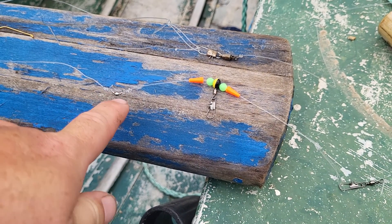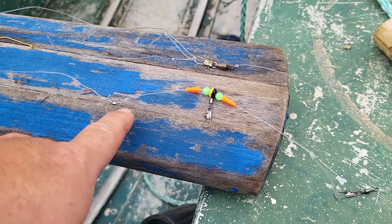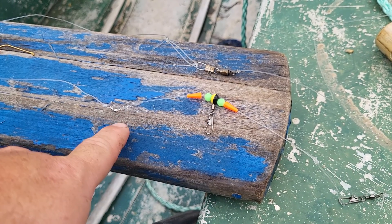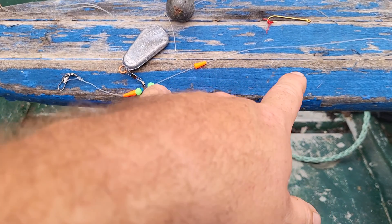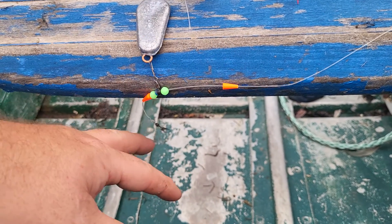I add a swivel — the swivel helps with tangling, but its main purpose is to stop your hook from going down too far. If you just tied a knot, you'd create a weak point. Then I've got about a foot of line below that. This one's actually a little more than a foot, longer than it needed to be.